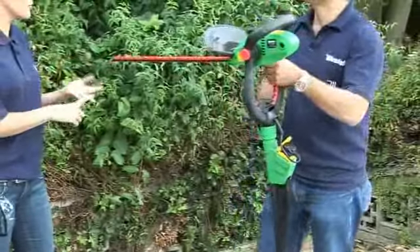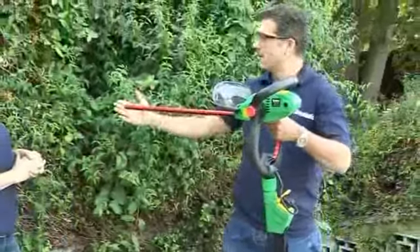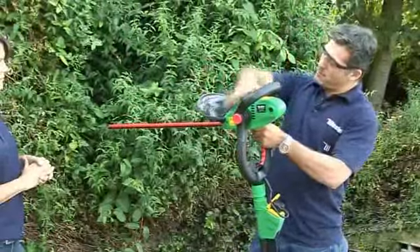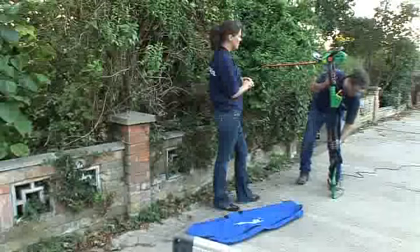This looks perfect for the homeowner but also for professional gardeners without a doubt. It's got a lovely 600-millimeter long cutting blade so you'll be able to tackle any large hedge. You can also move the head around to get into awkward places — but the proof is in the pudding, so let's do some hedge cutting.